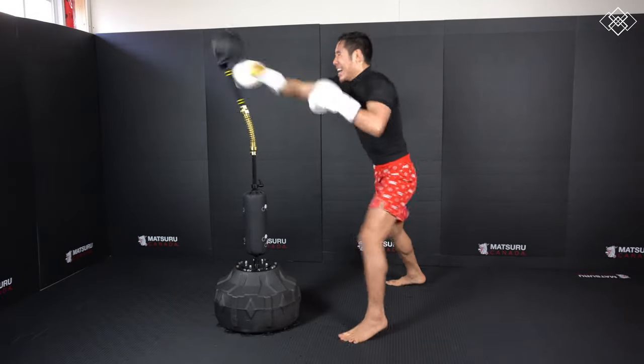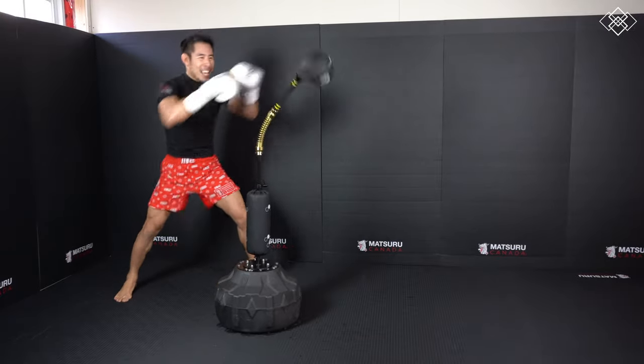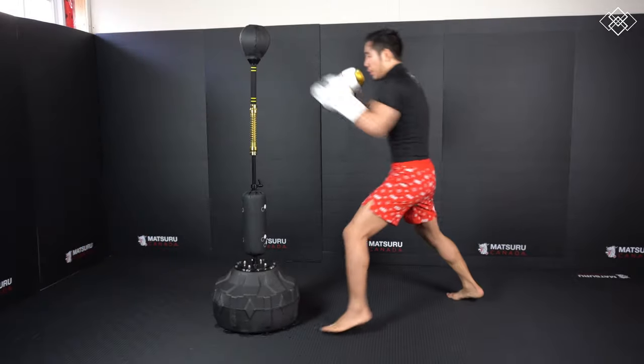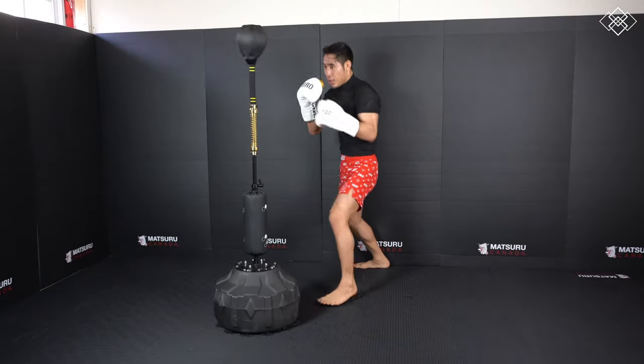This last drill is the same as the previous, working your shoulder endurance, except it requires a bit more accuracy because you are throwing left or right straight punches and need to hit it flush for it to bounce straight back. If you hit it slightly off to the side it will bounce back off to the side, and you'll need accuracy to redirect it back into a straight line.